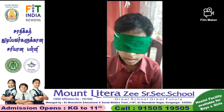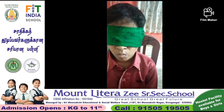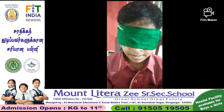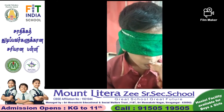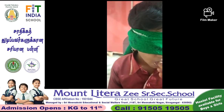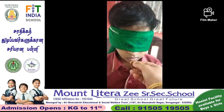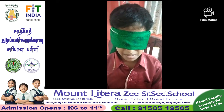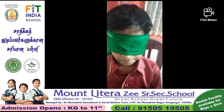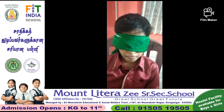Good morning. My name is Muhammad Afra. Today I am going to be tasting food. It is lemon, correct. It is chili, correct. It is chili, correct. It is candy, correct. It is salt, correct. It is honey, correct. It is honey, correct.